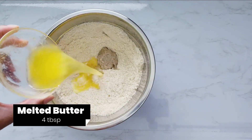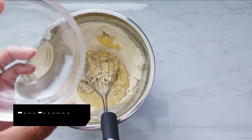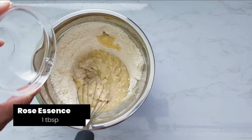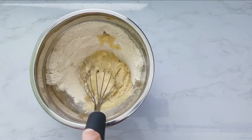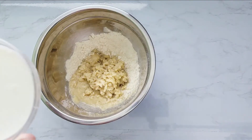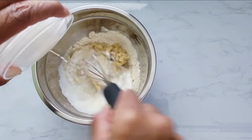Add melted butter, rose essence — you can use vanilla extract, but we like to use orange blossom essence or rose essence in this cake — and buttermilk. Mix well.